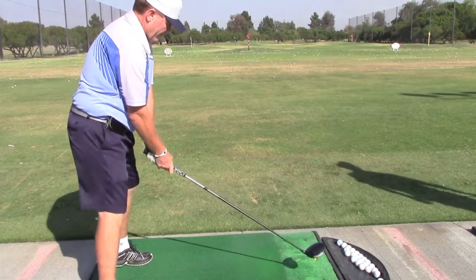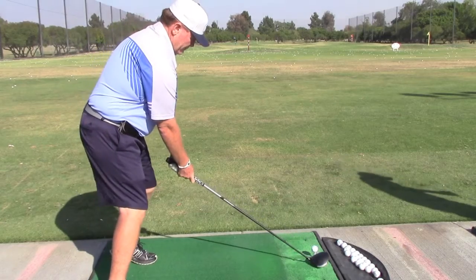Notice that his feet are aligned to the left of the target. The target is the red stick.